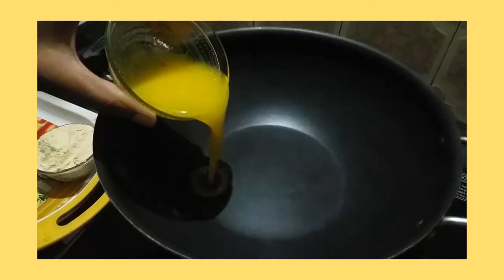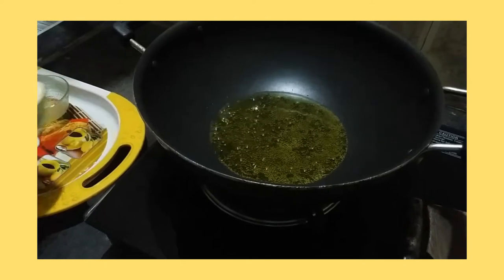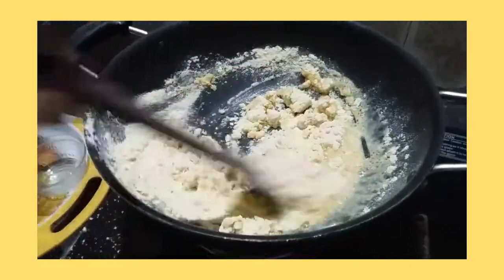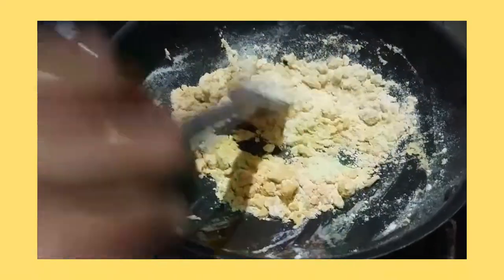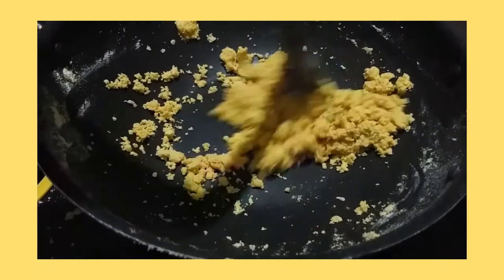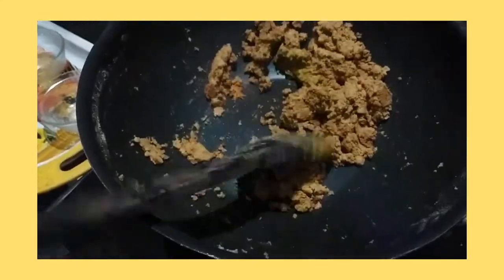First we'll heat the kadai, then we'll add ghee to it. We'll add gram flour and stir it well.